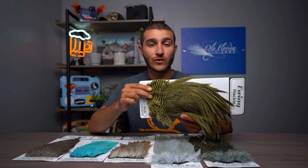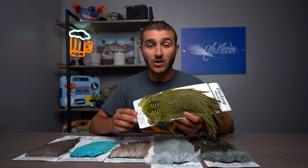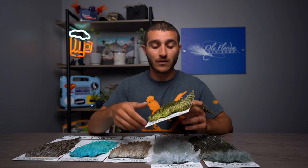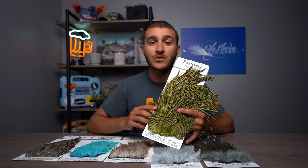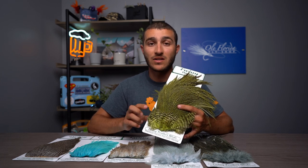If you're tying larger pike or offshore streamers, maybe musky flies, these have unparalleled movement compared to most. As far as color options go, there are three different color options in terms of variations, and then individual colors within each of those three.